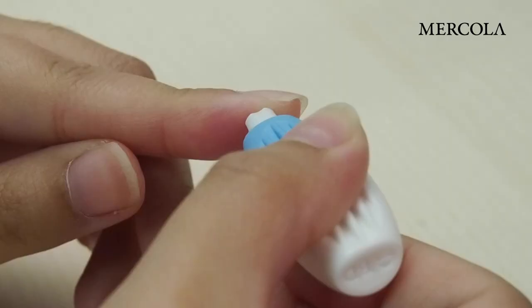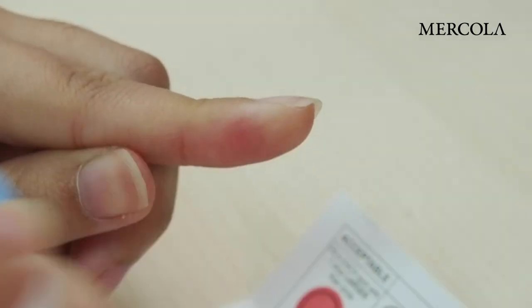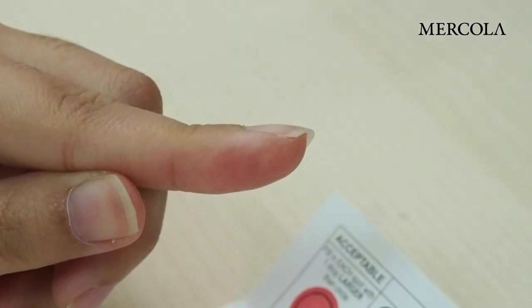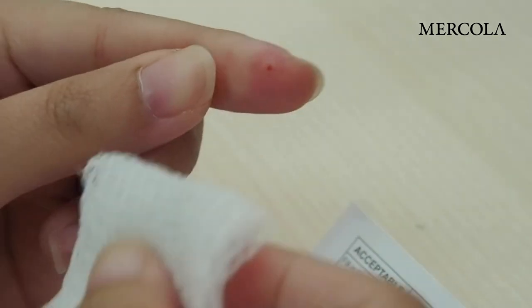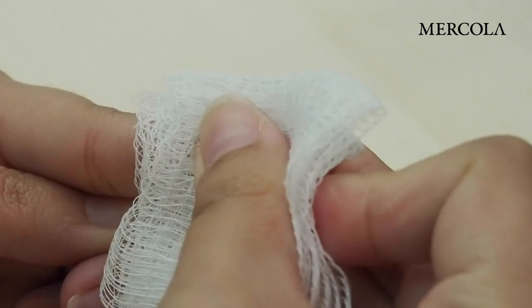Press the lancet against the side of the finger until you hear a gentle click. Immediately wipe the first drop of blood with the sterile gauze pad one or more times. This will help the blood flow.